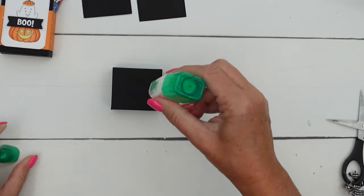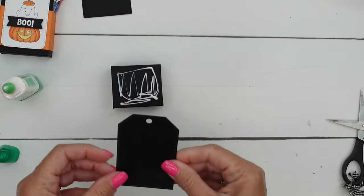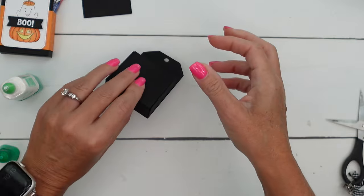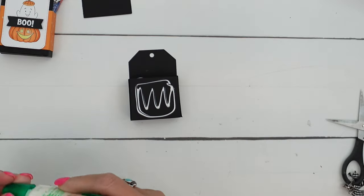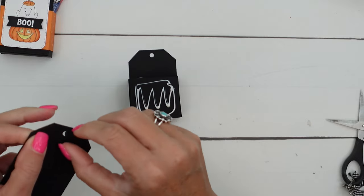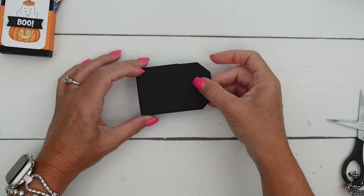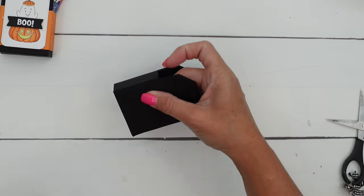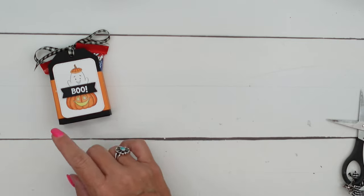Then get your glue again and we're going to put our tags on there. Line up the bottom like that, then flip it over and adhere the other tag. So that is just your basic construction. Now if you wanted to change the colors or change the stamp sets, of course you can do that. I'm going to set that aside to dry and we'll make our little tag.